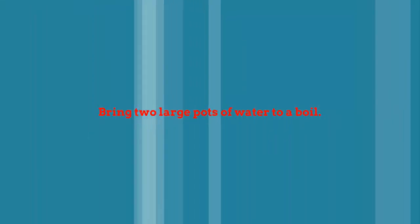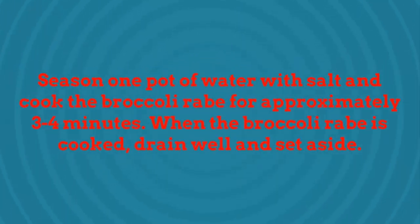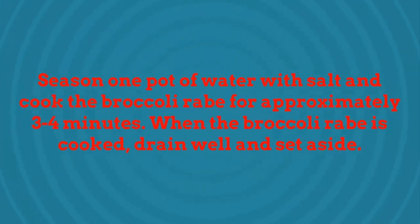Bring two large pots of water to a boil. Season one pot of water with salt and cook the broccoli rabe for approximately 3 to 4 minutes. When the broccoli rabe is cooked, drain well and set aside.